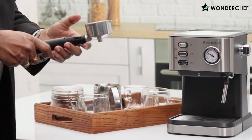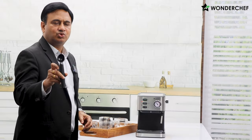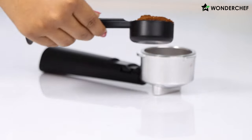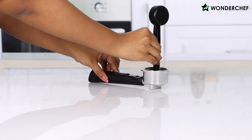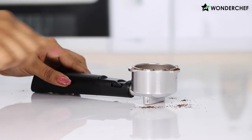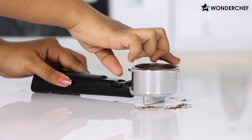Let us first fill some nice coffee powder in this portafilter. We get this measuring spoon and tamper along with the machine, so we will use it to fill the powder and press lightly. The right way is to clean the extra powder with your finger so that it doesn't interfere with the steaming process.